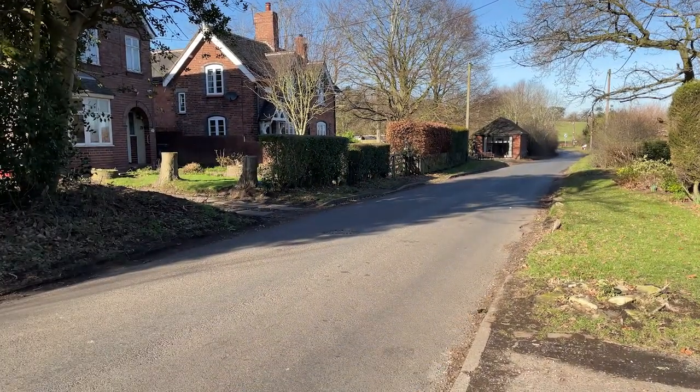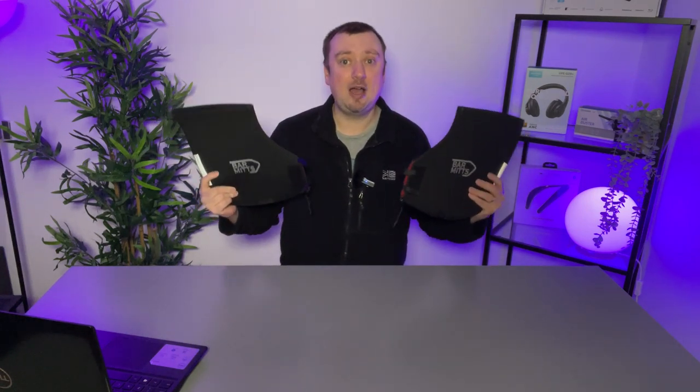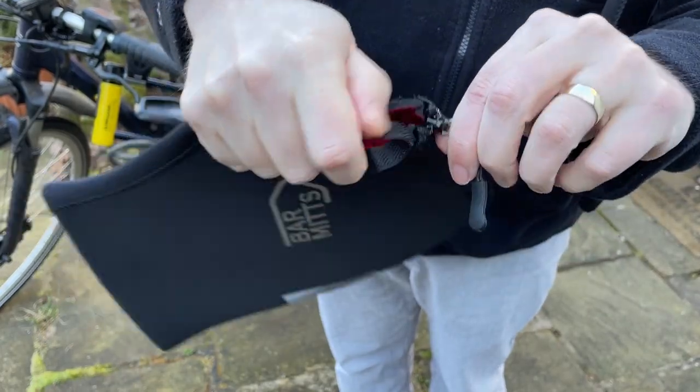I chose the large size here, and to be honest, now that I've tried them I probably could have gone with the smaller size. But these still work absolutely fine and they are stable once they are in place.